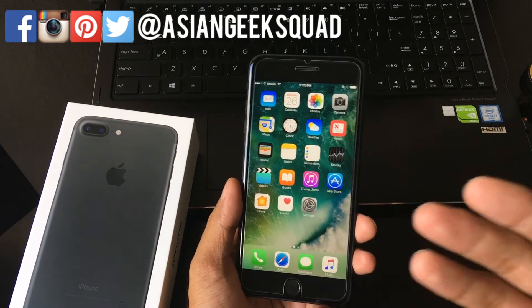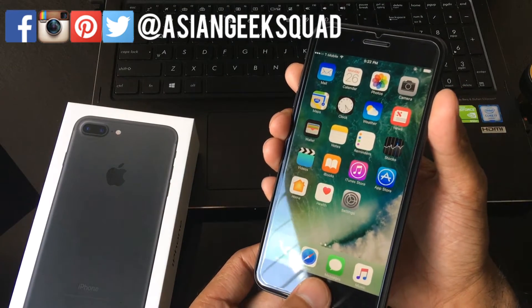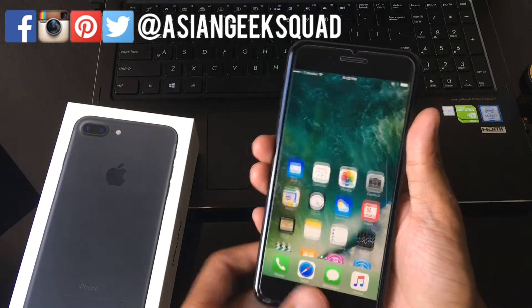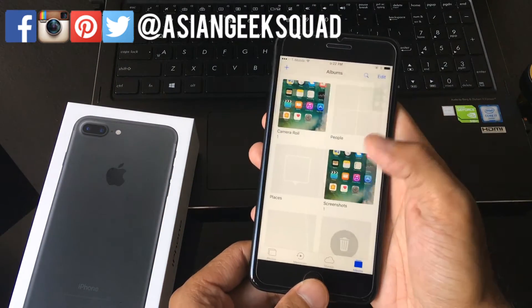The screenshot is similar to the ones before — all you would have to do is hold the power button and the home button and it will take a screenshot of your screen. That can be found on the Photos application under Screenshots.